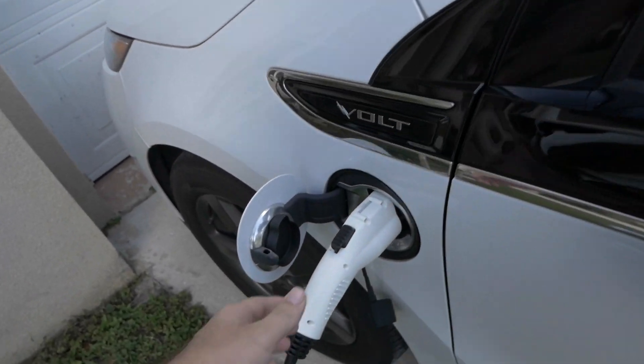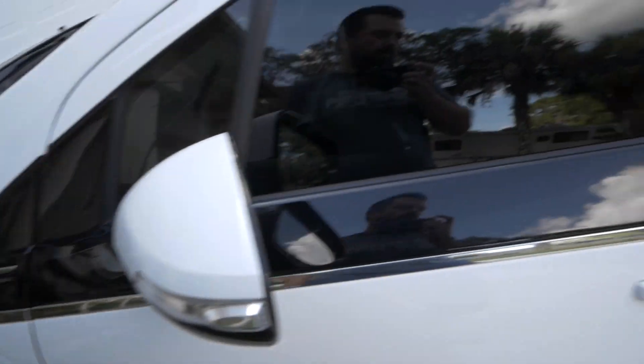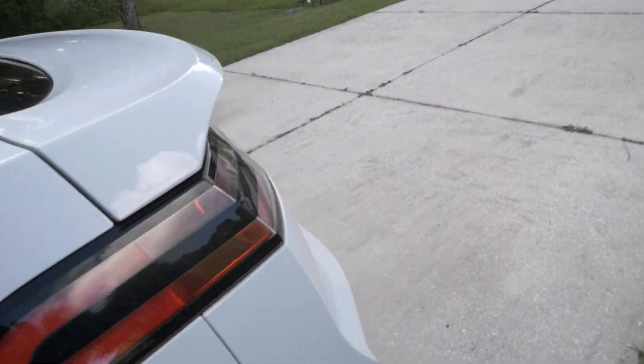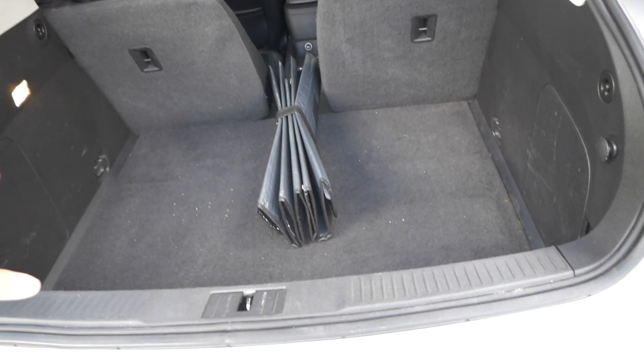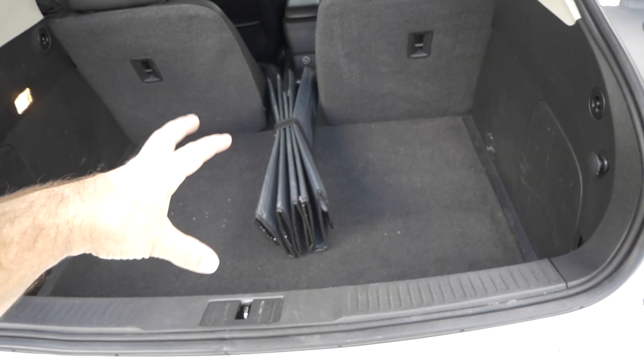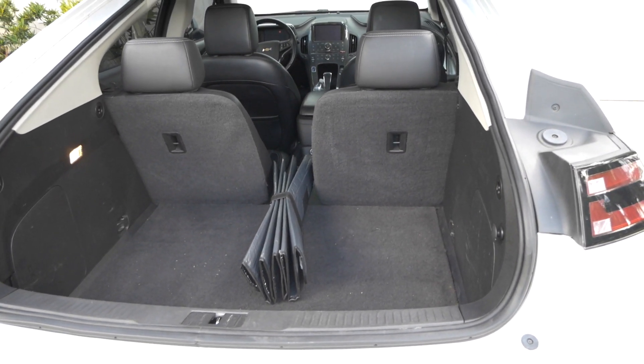Before we do anything else we need to unplug it from the charger and close this up, then we'll be going to the back. Basically what we're going to do is disconnect the 12-volt battery. The first time I left the car for a while, I left the 12-volt battery connected — eventually it drained and died and I had to replace the whole battery. So from now on I've been disconnecting it and that's been working very well.